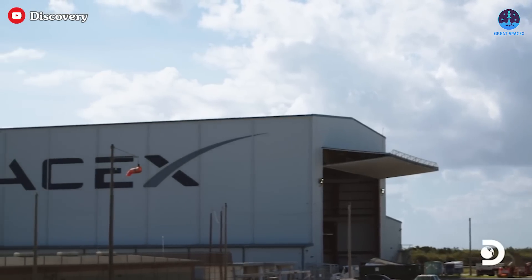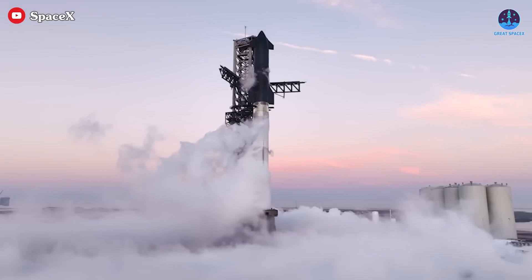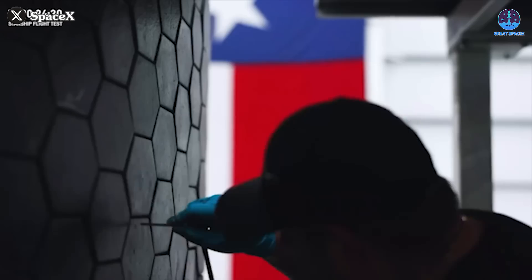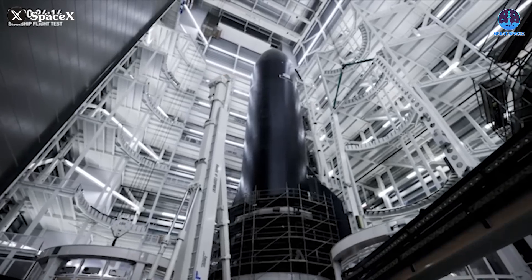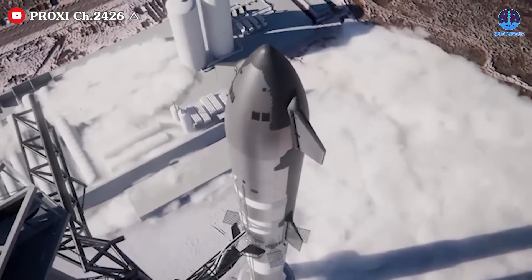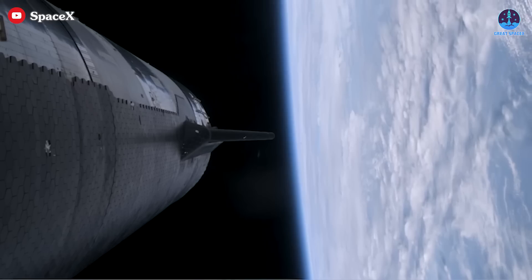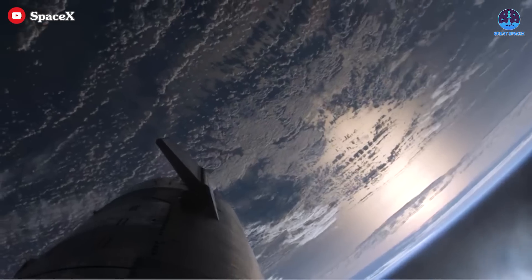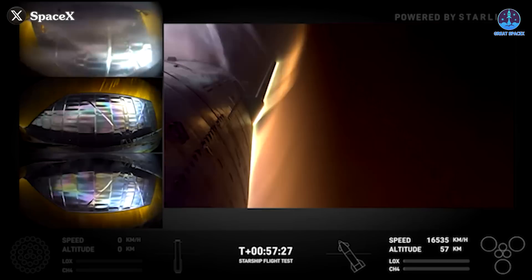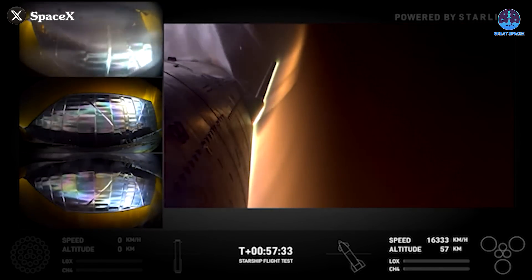SpaceX is now taking the technologies and lessons learned from earlier versions of Starship and applying them to its new iterations, pushing the limits of innovation even further. Currently, SpaceX is in the process of producing Starship V2, incorporating several design changes, and laying the groundwork for the upcoming V3, a colossal version anticipated to reach a towering height of 150 meters. In these new versions, durability remains the top priority, as Starship aims to venture deeper into space rather than just reaching orbit like V1, facing increasingly harsh reentry temperatures.